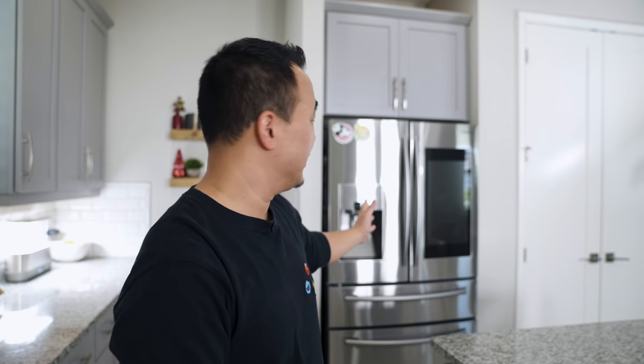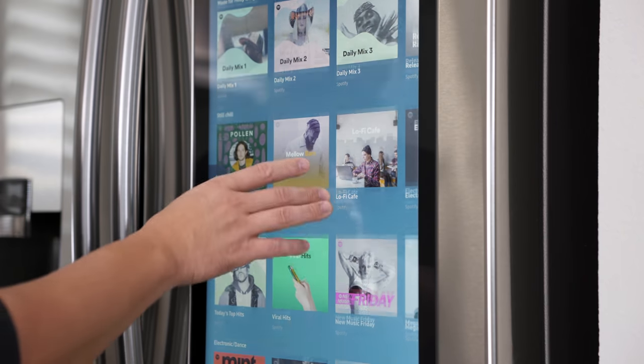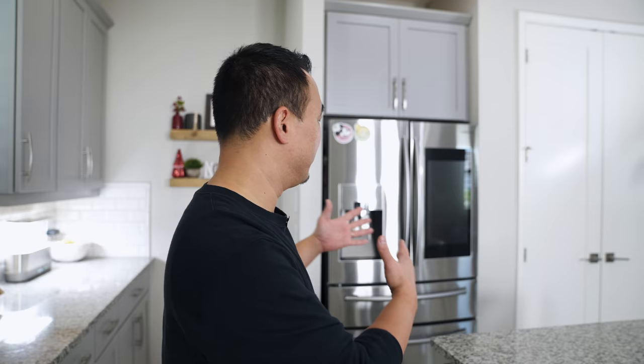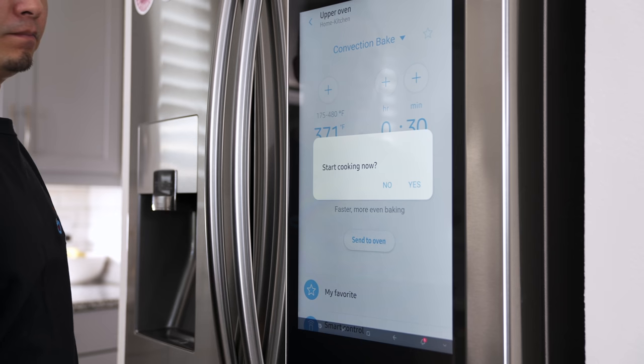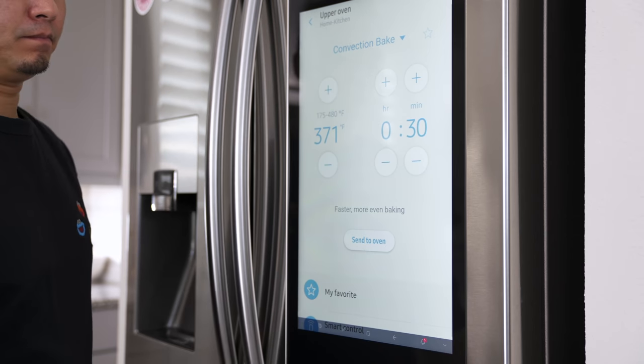It's not all doom and gloom when it comes to smart stuff in the kitchen. This fridge is two years old — actually two generations back — but it's running the latest software with the latest version of Family Hub. So the functionality of this older fridge is the same as the newer fridges. If you find an older version on sale, I encourage you to buy it because you're still getting the latest software.